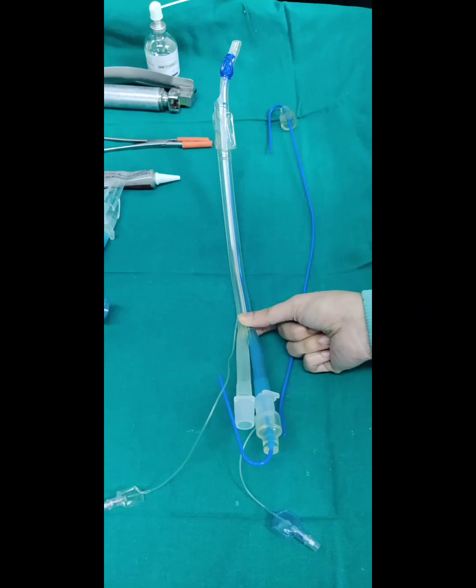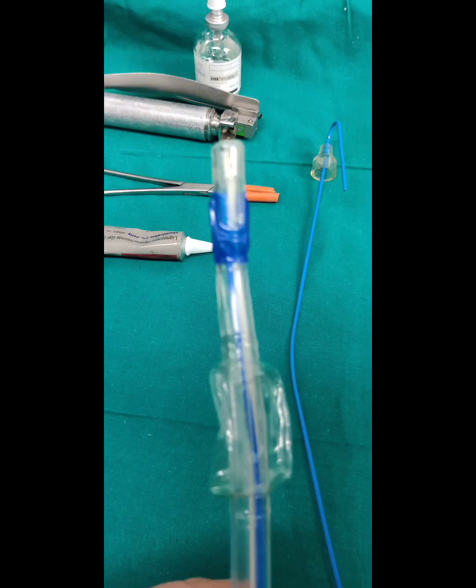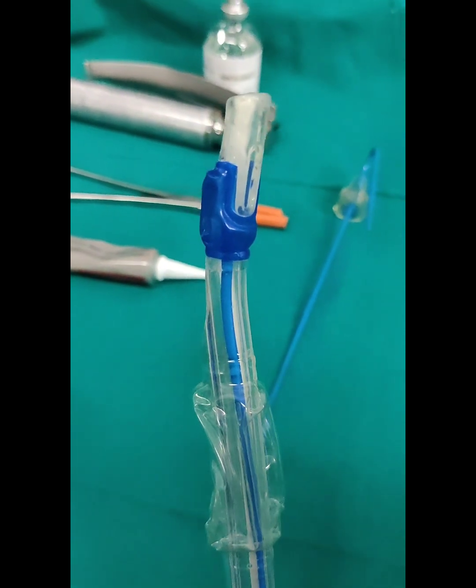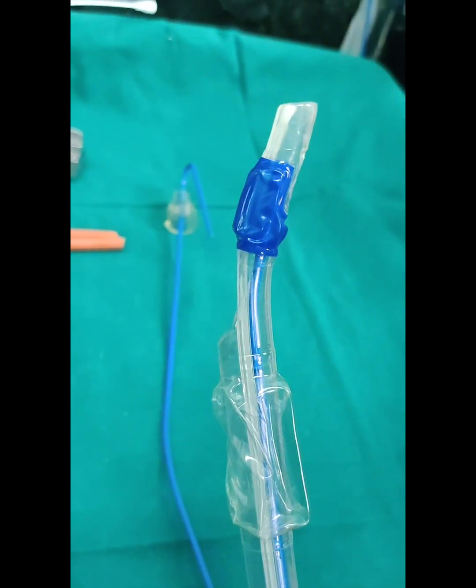A double lumen tube has two endotracheal tubes bound together along the length and is made of PVC. On cross section, each of the two tubes is D-shaped. The distally shorter tube stays in the trachea, and the distally longer tube is designed to fit in either the right or left main stem bronchus. Depending on which bronchus the distal tube fits, the DLT is labelled either right-sided or left-sided.